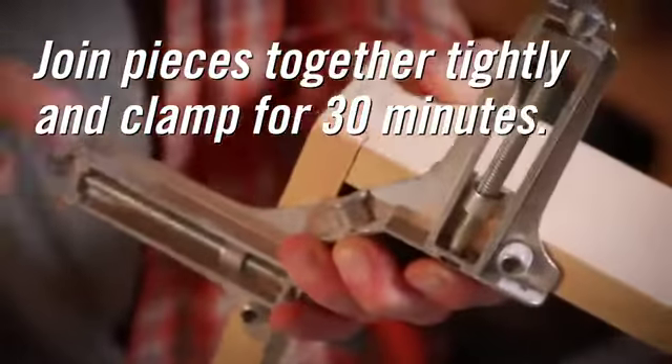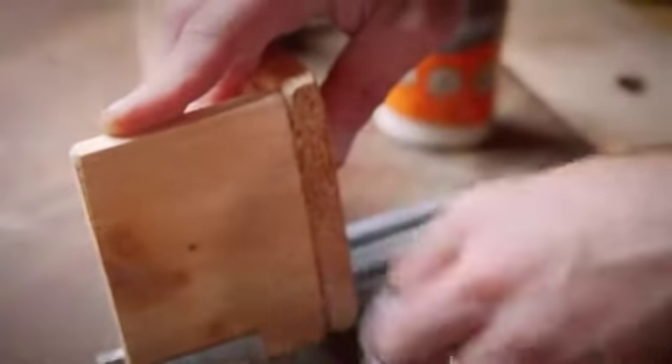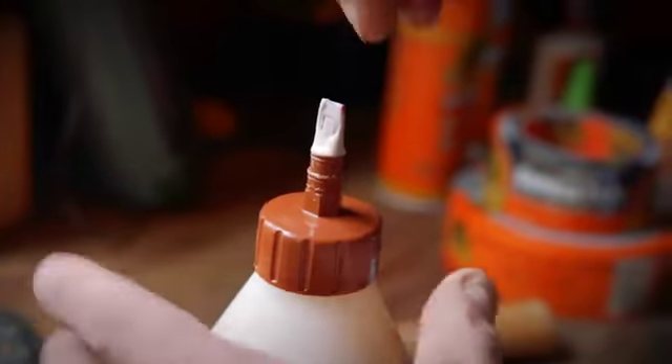Lastly, clamp for 20 to 30 minutes. Any excess glue can be removed with a clean, wet cloth or scraped off after the glue dries. Allow the bond to dry for 24 hours. Finally, remove the applicator tip to clean out any glue buildup and store in a cool, dry place.